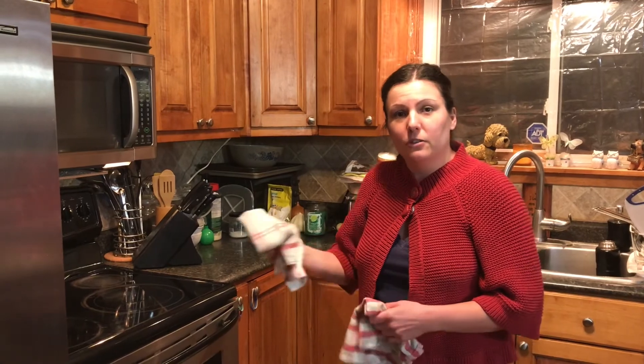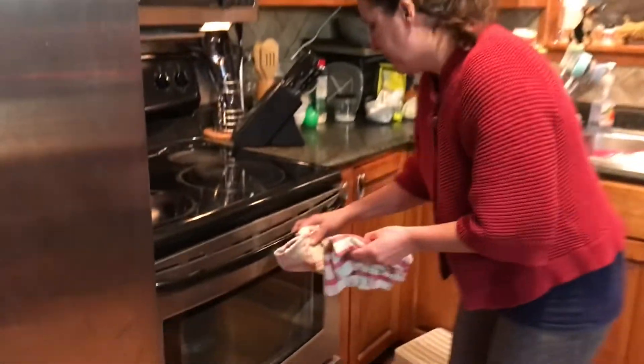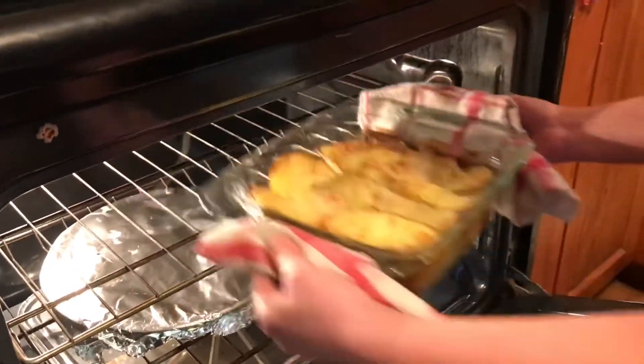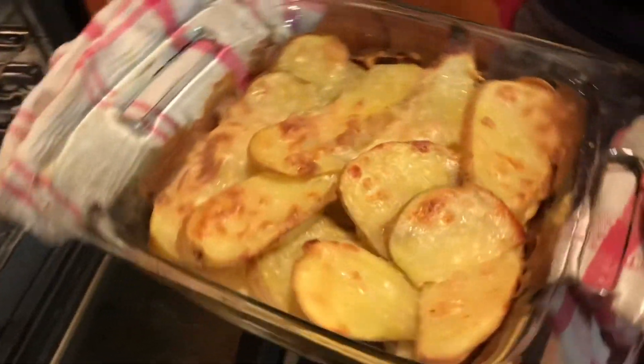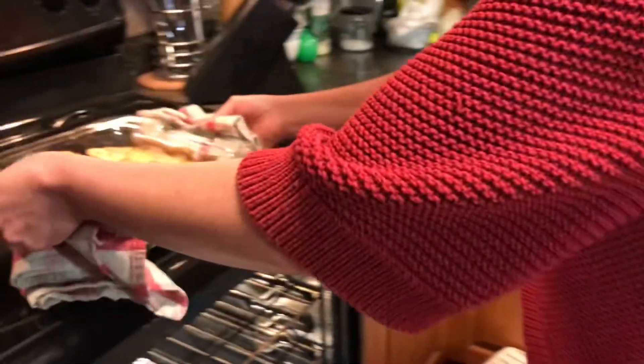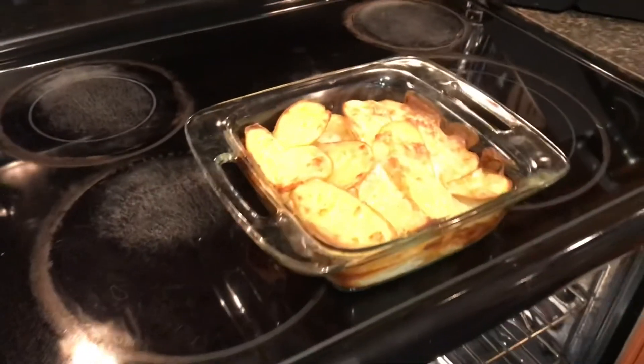The scallop potatoes have been cooking in the oven for about 20 minutes. They were first covered with tin foil, then I took the foil off and increased the temperature to broil. They're now nice and crispy and bubbling, which means the potatoes are fully cooked and ready to eat.